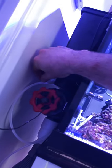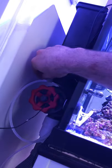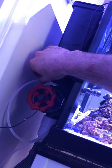For water changes, I bring a Brute trash can up here, attach it to my shut-off valve, make about 20 gallons in a few hours, and the actual water change is done in about 15 minutes — which is great.